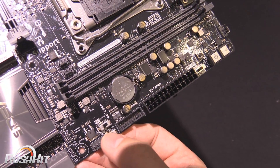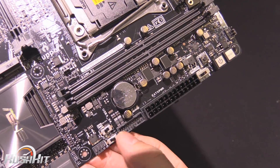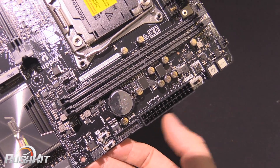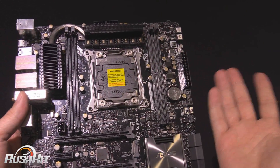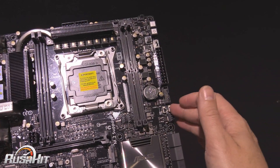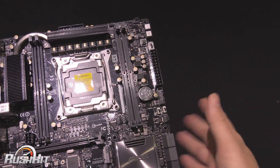We can see that we've got an EPU and the Easy XMP switch. So if you've got your memory, you can just flick the Easy XMP and it'll make your memory run at its rated speed, as long as your CPU is capable of it. Obviously if you're trying to get 3600 MHz memory running and your CPU is just not capable of it, that might not help you, but for the lower-end stuff it should be fine.